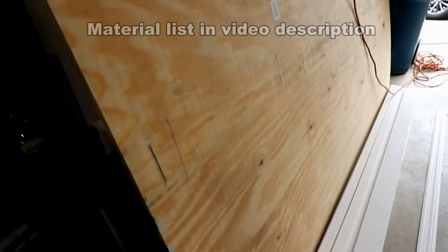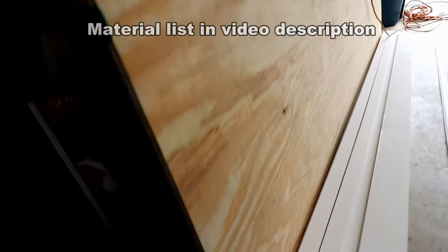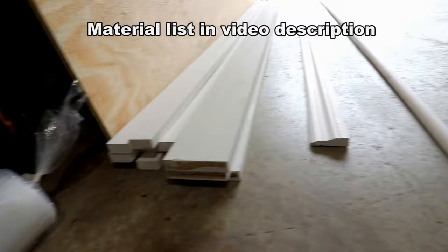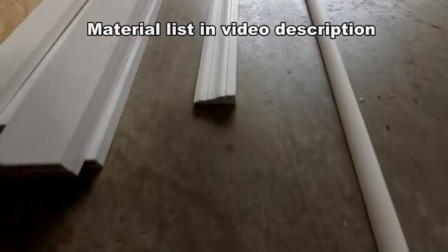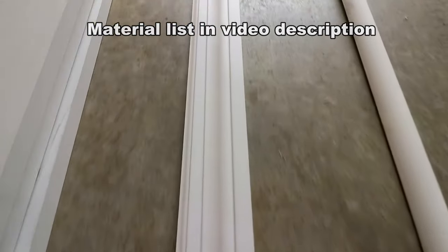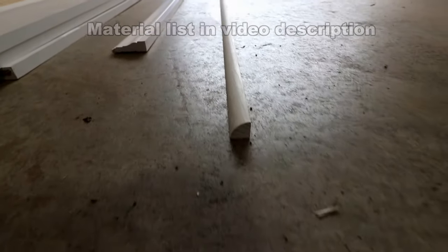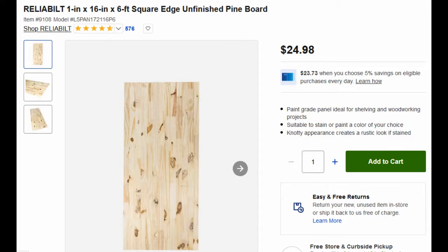Here's our material list: two sheets of half-inch or 15/32 plywood, three pieces of 1x4x8 pre-primed, one piece of 1x3x8 pre-primed, six pieces of 1x2x8 pre-primed, one piece of 2-and-a-quarter-inch primed pine wood casing, one piece of primed 8-foot-long quarter round, and one piece of 1-inch by 16-inch by 6-foot edge-glued pine shelving board, and then the paint and the stain.